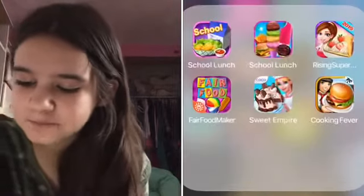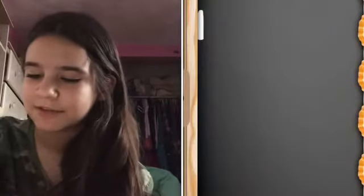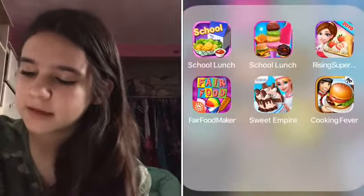Then we have cooking apps. I love playing cooking games — it's just so fun. Cooking games are just like a great way to spend your time and they're all free. It's very fun.